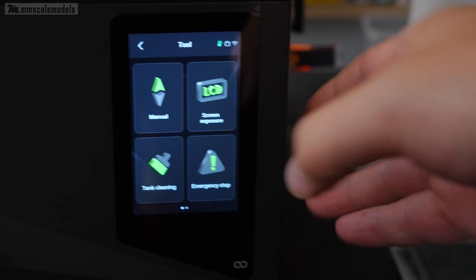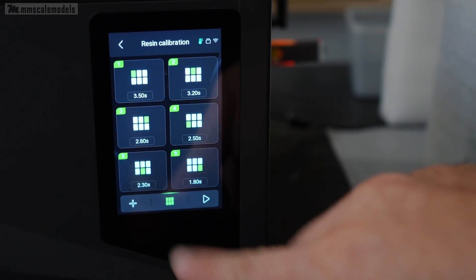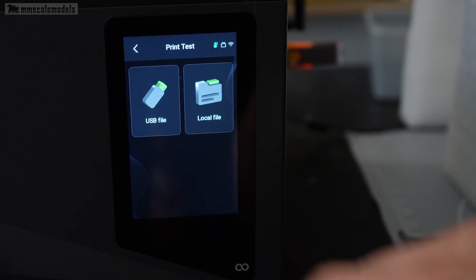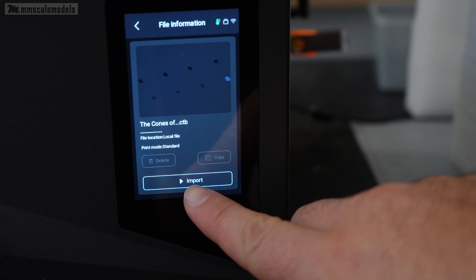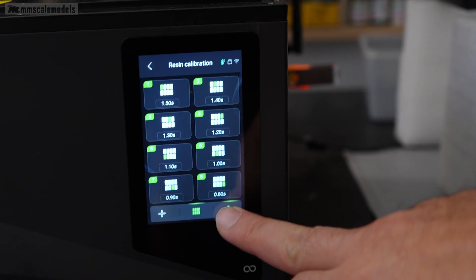The next super important step is to calibrate the exposure time of your resin and layer height. Here Elegoo implemented a solution that makes the task very simple and fast. We have the opportunity to test up to 8 different exposure times at the same time, which saves quite a bit of time.